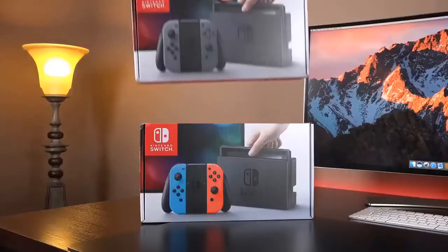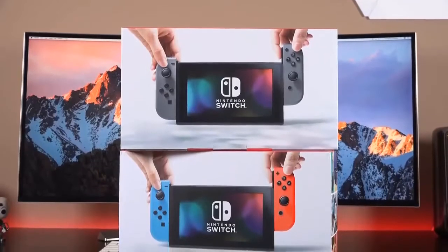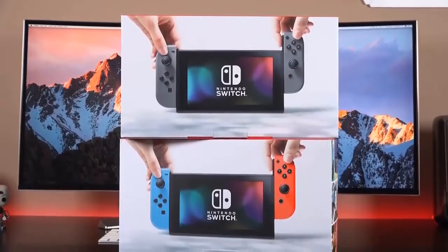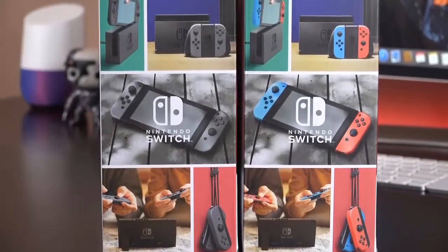At launch there are two different colors to pick from: the neon with the multicolored Joy-Cons, or just classic gray. I have both of them, so we'll take a quick look at the differences in this video, and one is going to a giveaway which you'll find linked in the description below.